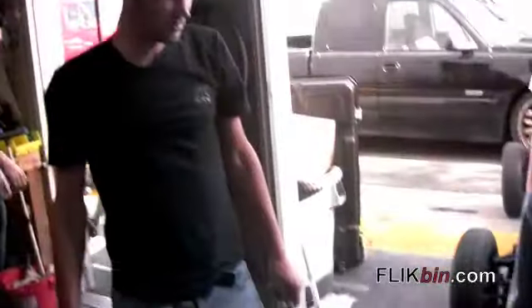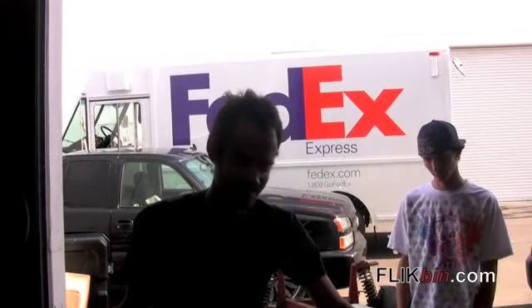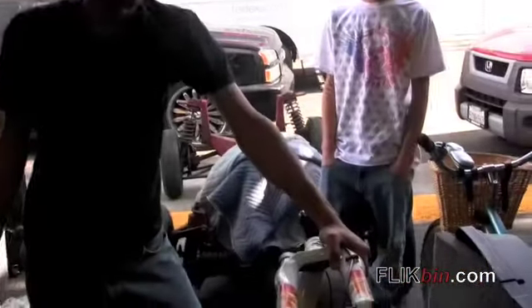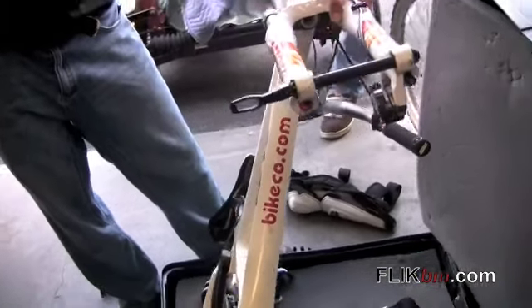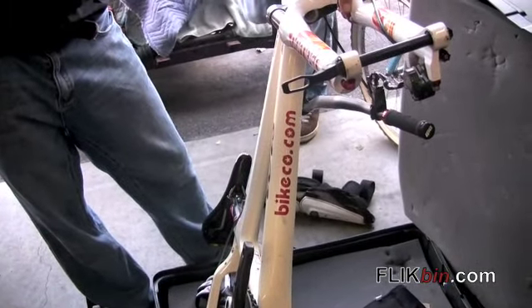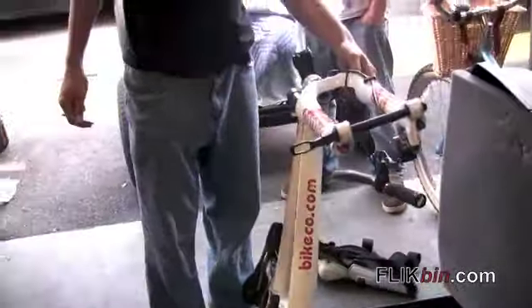And there you go — this is the Brian Lopes race bike, fresh off an airplane. Once again we're speaking with Joe down at the Bike Company. He's not only co-owner, but also Brian Lopes' personal mechanic for the past few years, showing us a closer look at his podium bike, the Ibis Tranny. Bikecompany.com.